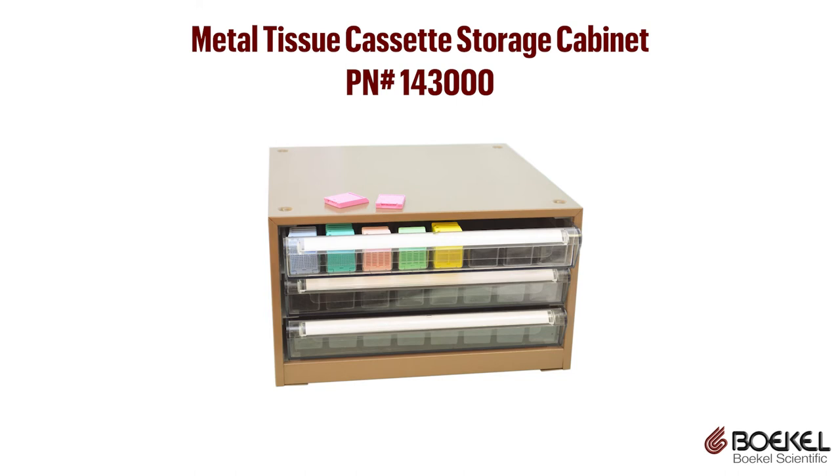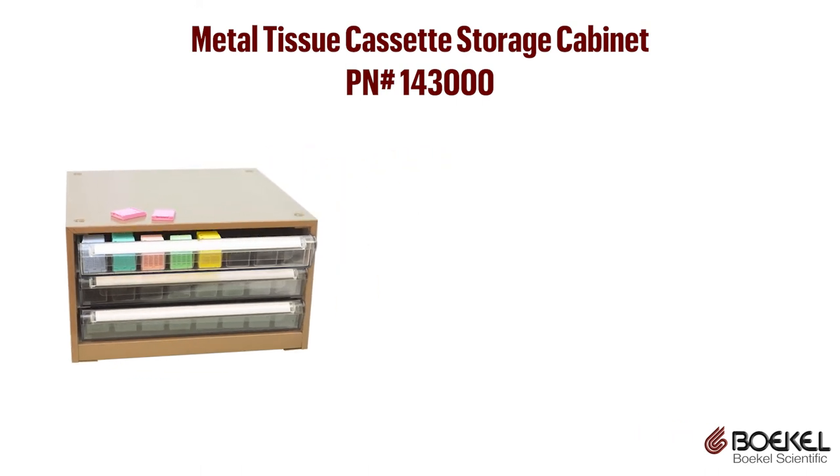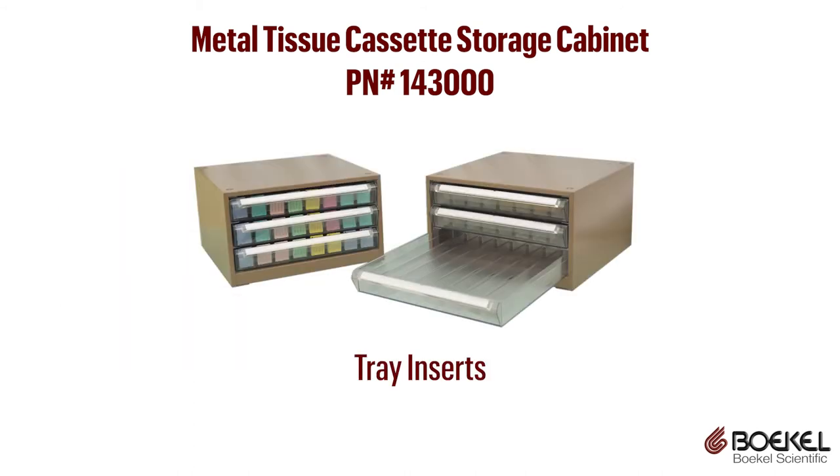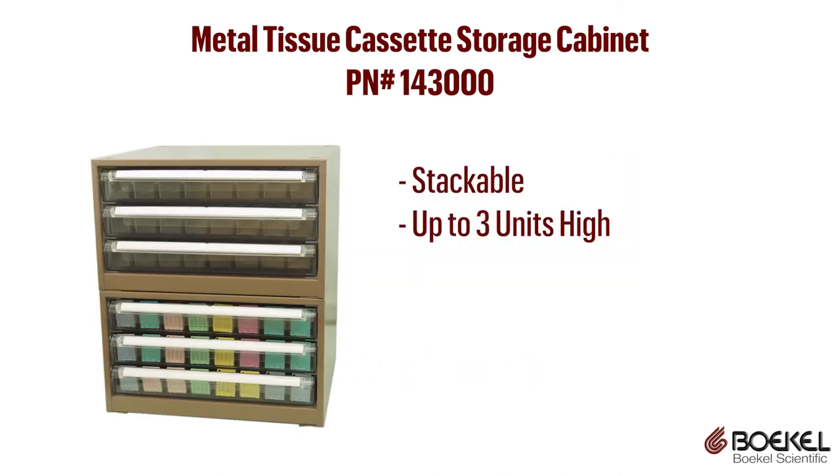Bocal Scientific offers metal tissue cassette storage cabinets with heavy-duty plastic drawers. Store up to 1,200 paraffin-embedded tissue samples in three clear drawers. The unit has tray inserts for organizing drawers and customizable labels for easy identification of samples. The cabinets are stackable up to three units high.